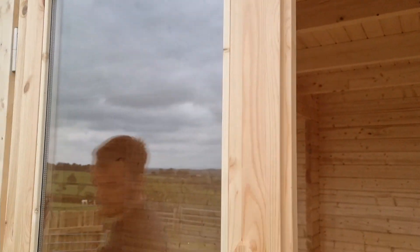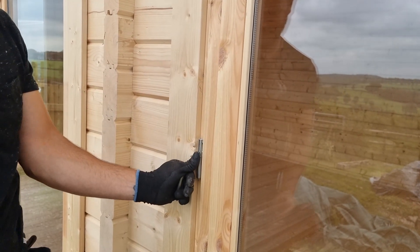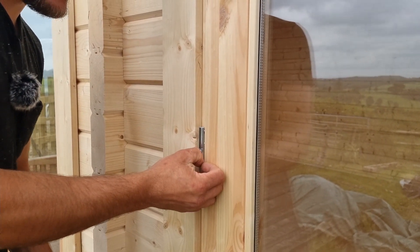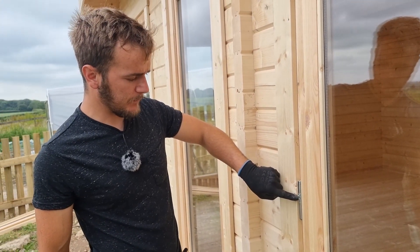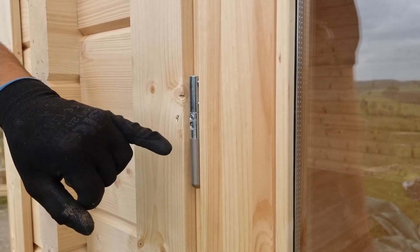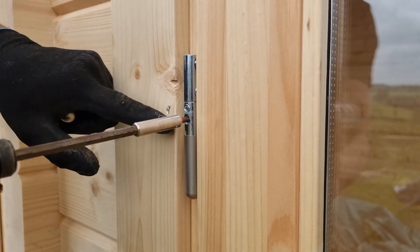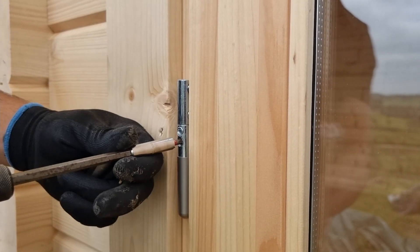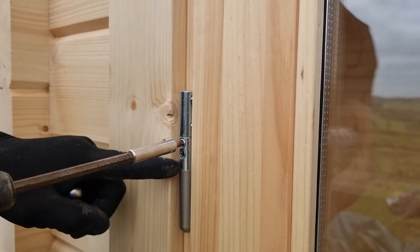I'll show you how to adjust that. Hinge caps — they slide up on the bottom one, slides down. This gives you your three levels of adjustment. So you've got your bottom hinge screw here. There is a pin inside the bottom hinge. If I tighten and loosen this, it will bring the door towards the frame and away from the frame — so tighter brings it in, looser brings it out. This is the one with the pin inside the hinge.